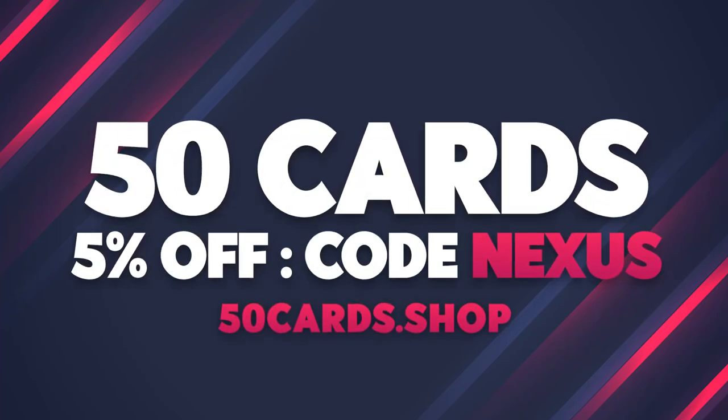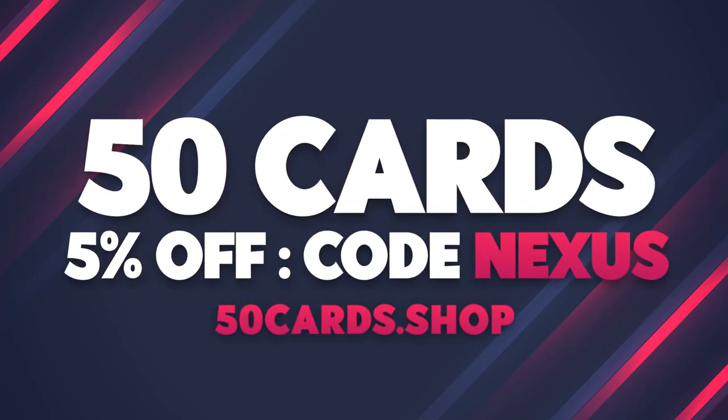If you need to update your deck, go to 50cards.shop. Get 5% off your next purchase when you use code NEXUS.